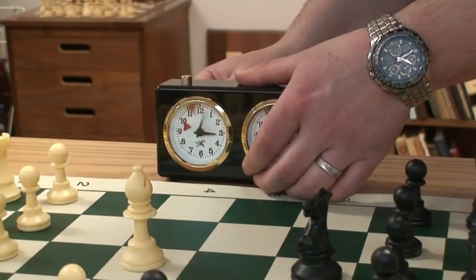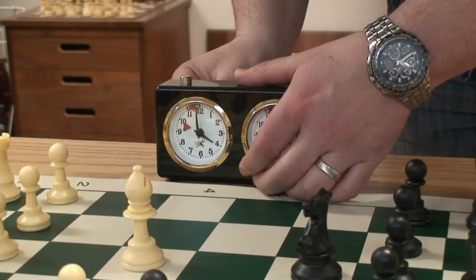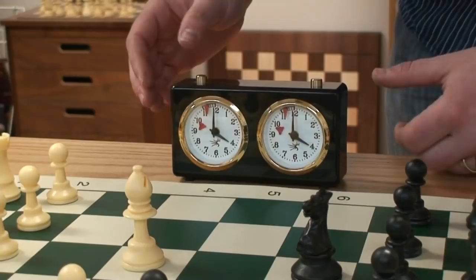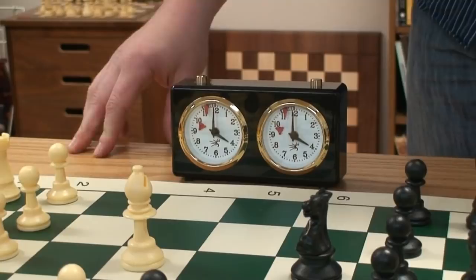I find the classic analog clocks to be the best — I have played with many different clocks. What's available now on the market for an affordable price, and the durability, I like this clock and its operation. It's very compact and easy to set, and excellent for beginners or someone that doesn't want to deal with a digital clock.